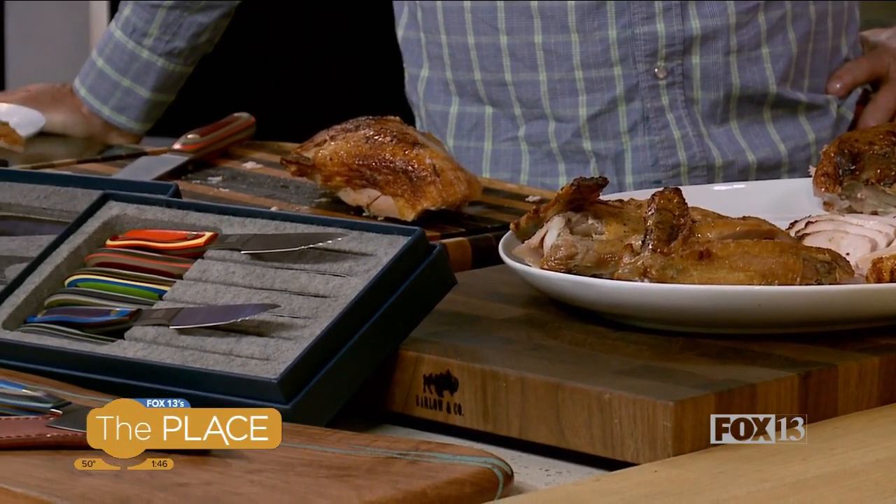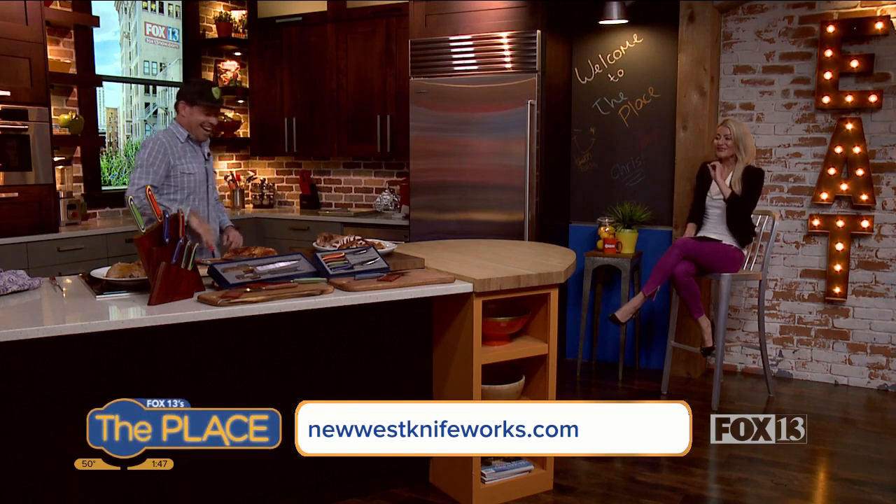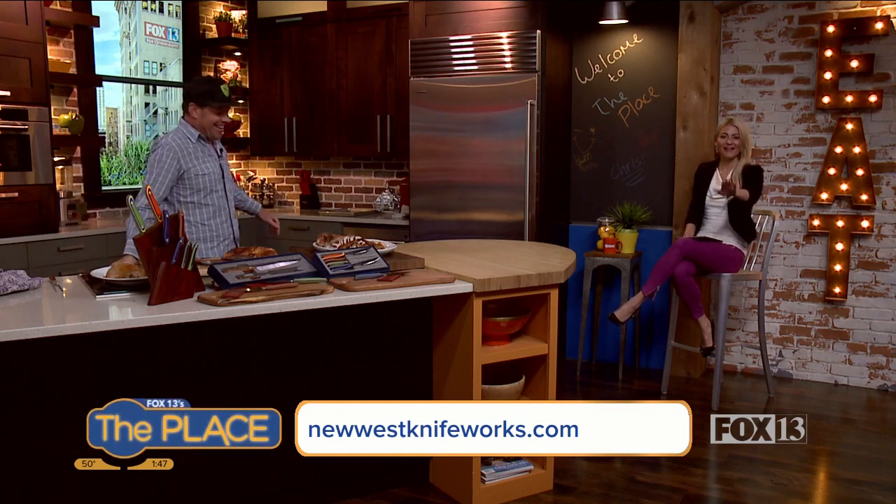Welcome back. We are in the kitchen with Corey from New West Knife Works, and we are carving up the turkey, getting you ready so that you know how to do it in time. Corey, your knives clearly work because we have a little bit of a situation. Fortunately, they all come with a bandaid that says caution: extremely sharp. They are extremely sharp and you just pulled these out of the box — it happens to all of us, even Corey, who's the professional.